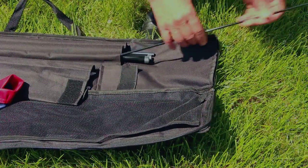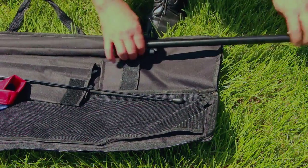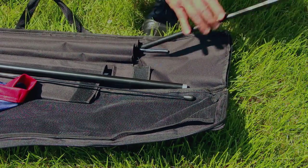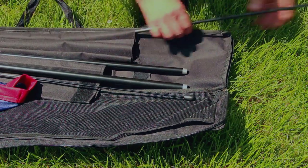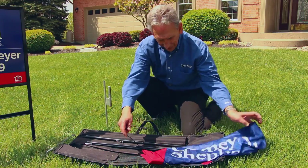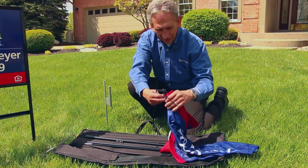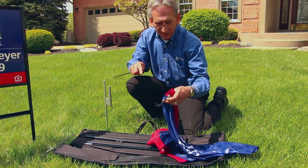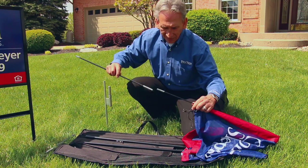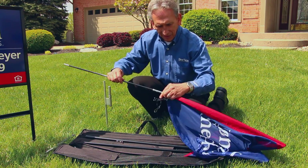Once the stake is in the ground, you'll find four compartments with connecting poles. Starting with the thinnest pole, you slide it into the bottom of the flag's side opening, attaching each pole to the next one, advancing the poles further into the flag.